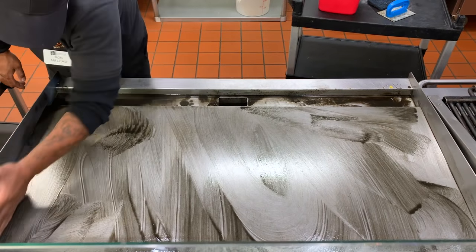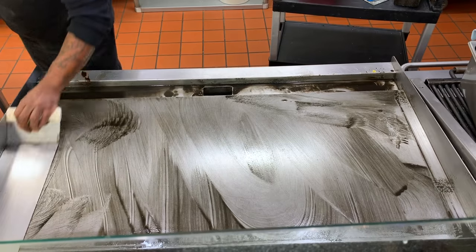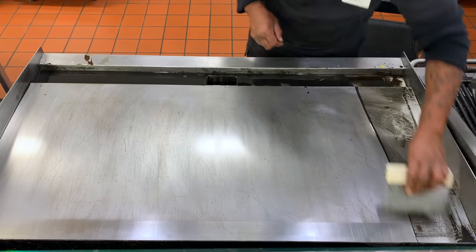Once you've expelled all the tough, cooked-on residue, now it's time to take your scraper and remove the oil one last time.